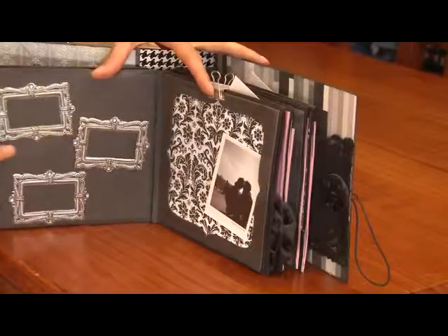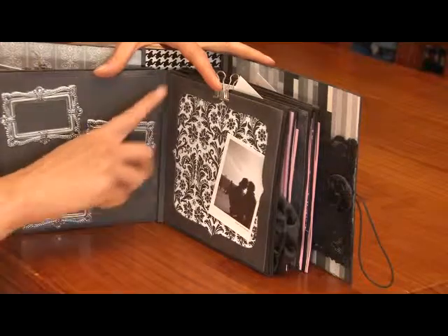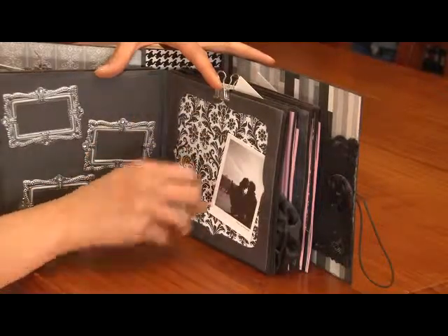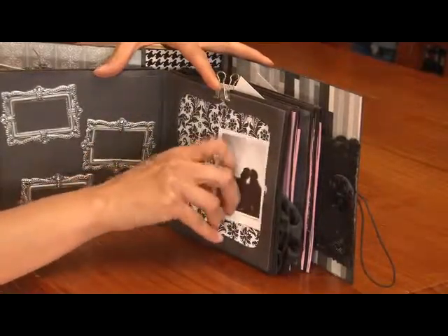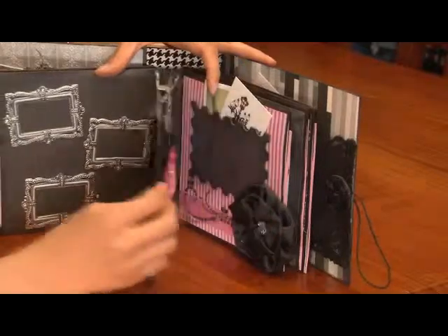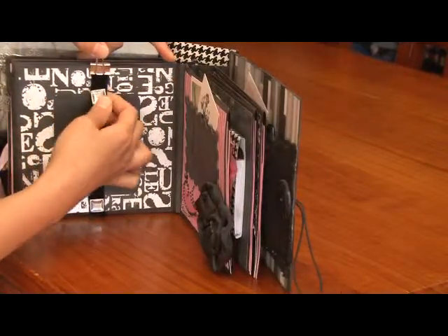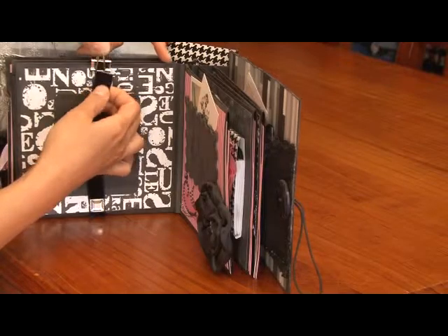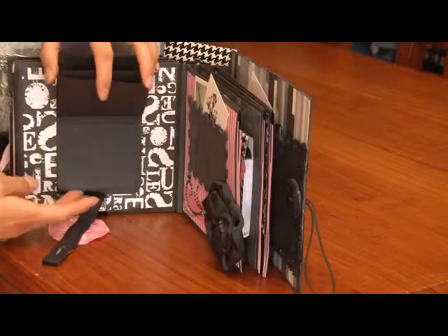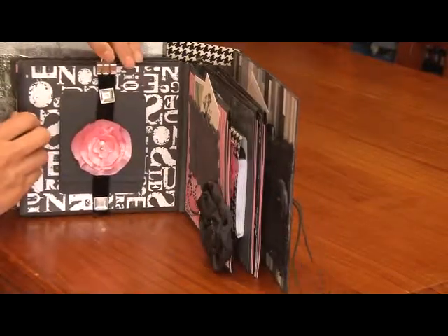Mini frames where you can put some quotes, journaling, or photos. Here I used the negative of a chipboard shape and used it as a frame — the photo can be tucked in or just adhered to cover that space. On this page I used a bit of ribbon just to hold that there, and these just flip up. I do want to use the waterfall card technique on that because the pages aren't really that sturdy.